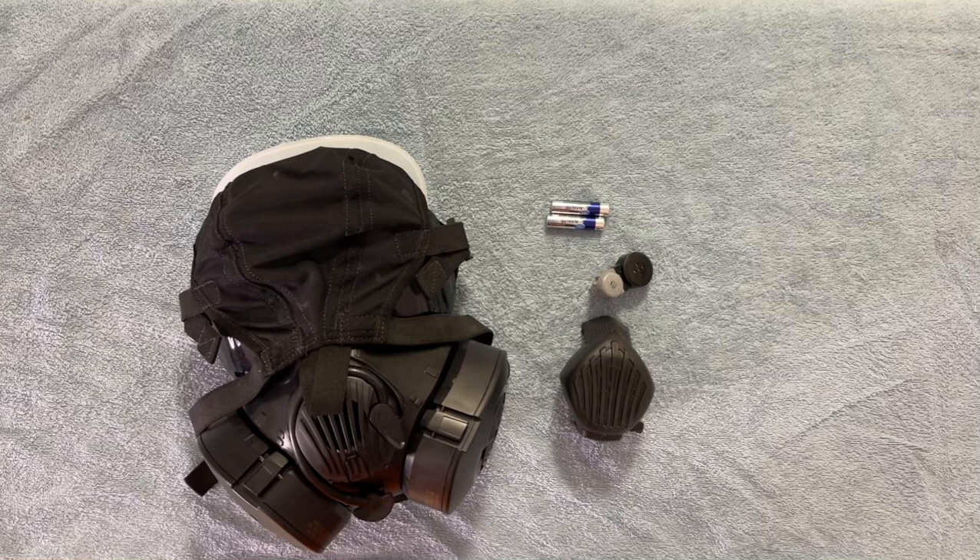Additionally, this amplifier will work with most other Avon 50 series masks, such as the C50 model that takes standard 40 millimeter NATO filters. Most of the accessories, like this amplifier and the outserts, are used unchanged between the different versions of the 50 series masks.